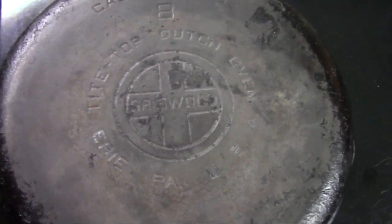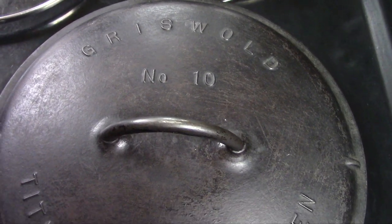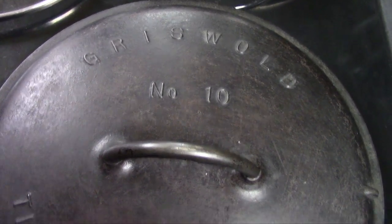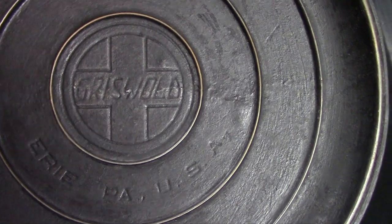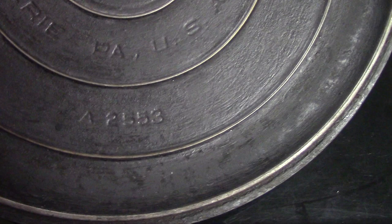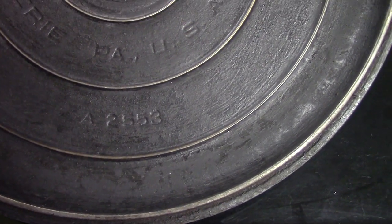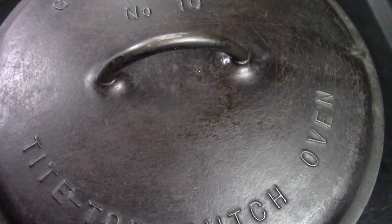If you're trying to find a lid, ideally you'll have something like this, which is marked six ways to Sunday — you know exactly what it is. It's a Griswold number 10 tight-top Dutch oven lid. And on the back side there are patent dates, there's a Griswold logo — that's a slant logo, they call that — you can see the letters are somewhat italicized. And down below is a catalog number. So you can match up the logo, the catalog number, and everything else, and you'll have a lid that perfectly fits your number 10 tight-top slant logo Griswold Dutch oven.